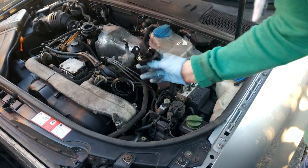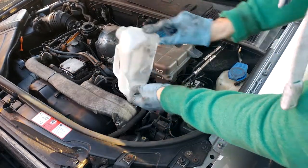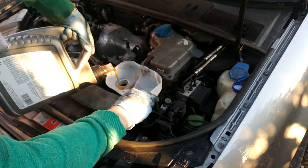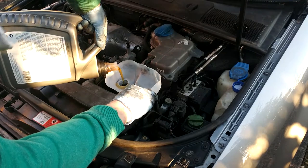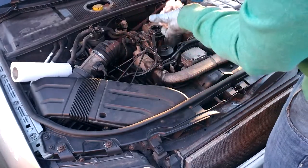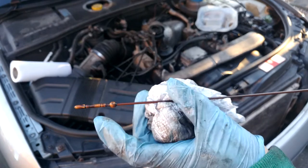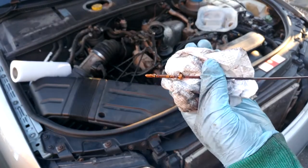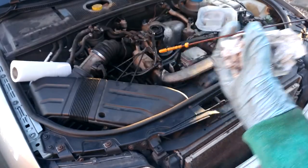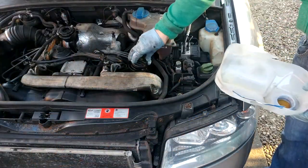Next, take the oil filler cap off and use a funnel to pour your oil in. If you recognise the bottle — I am using a semi-synthetic oil here, but you should be using a fully synthetic oil on a 2.5 litre V6 TDI. I'll cover that in other videos. This is a flushing oil that I'm using today. Once it's in, check your oil level on the dipstick — you want it reaching halfway up. It can be hard to see on a clear dipstick, but once you've got the right level you're good.